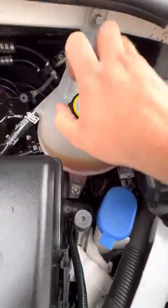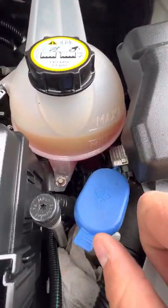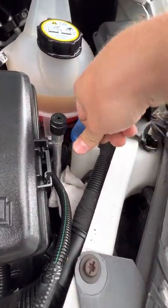On the right-hand side you've got your engine coolant. The engine's cold at the moment and it's sitting right between the minimum and maximum line, so that's absolutely perfect. Washer fluid sits inside this reservoir just here.